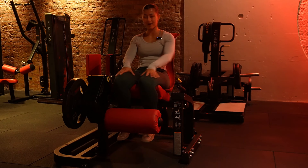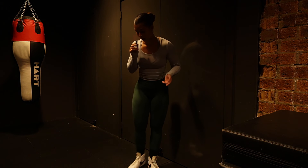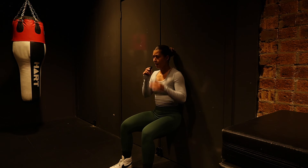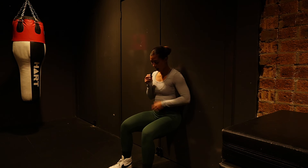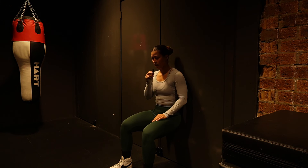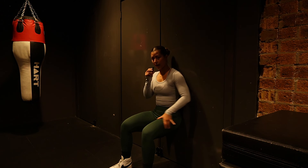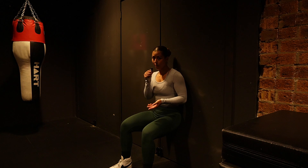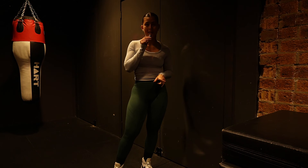Also do wall sits: press your lower back against the wall at a 90-degree bend as if sitting on an imaginary bench, hands clasped or crossed over your chest. Do three sets of one minute — or three sets of 30 seconds if needed — with a couple of minutes rest in between. This is a great finisher for leg day and excellent for strengthening knee tendons. The knees are the most commonly injured joint in the lower body, so strong knees are really important.